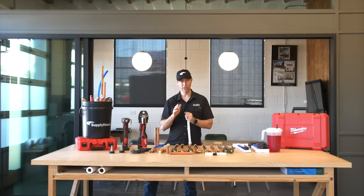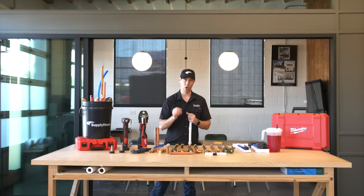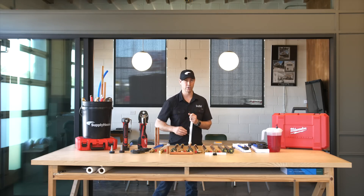As a builder, I need to know a little bit about all the trades that are on my job site. I don't necessarily have to be a master in each one of them, but I should know enough to make wise decisions on my owner's behalf.